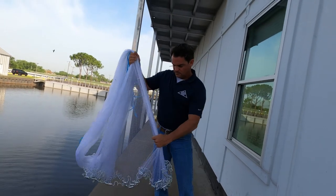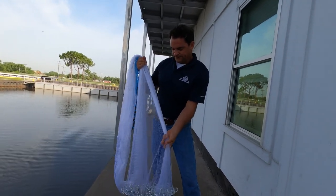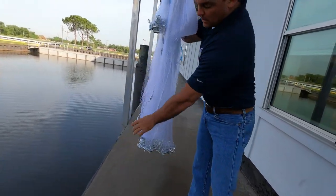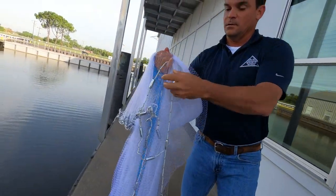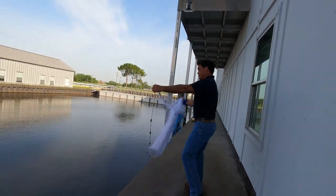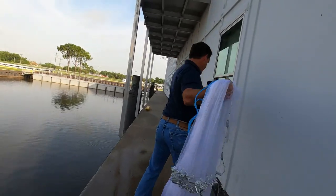Tim's a pretty big guy — about six foot, 215. Grab half the net, put it like so, put the trailer on your pinky, grab it like that. Everything's loaded this way. Turn around and throw.